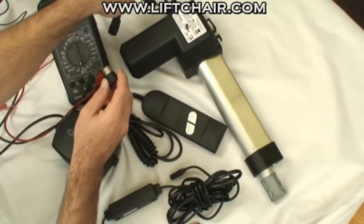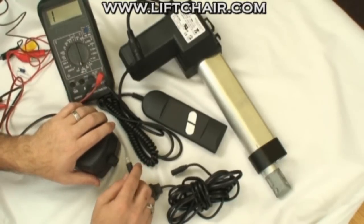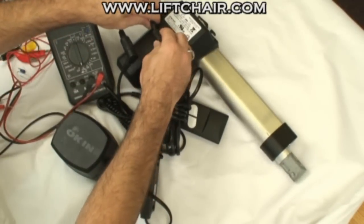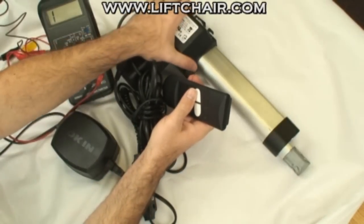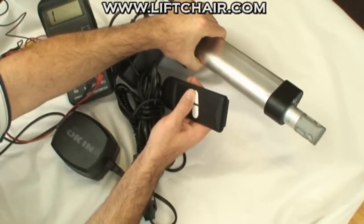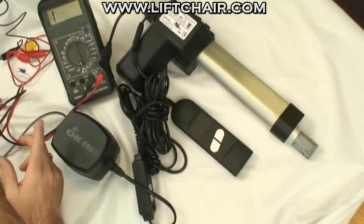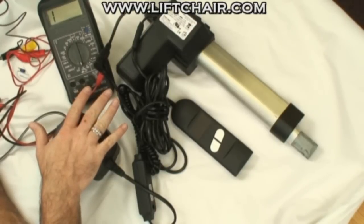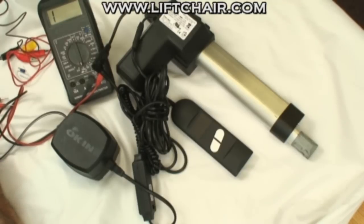And that's pretty much it. When you've done all these tests, if everything tests out the way we discussed, then you need to double check your connections — make sure everything is plugged in, that the outlet on the wall has power, and that all the connections are tight. Because if everything is connected properly and everything tests the way I just showed you, then you have working parts. By eliminating any three of the four parts as being broken, you can figure out which one's wrong.